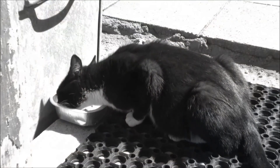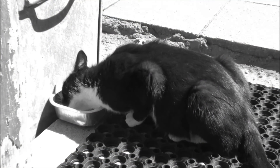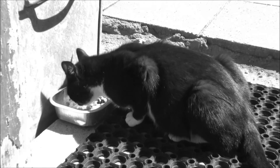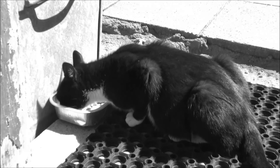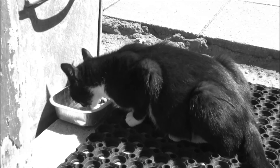Bye-bye. Kitty, kitty. She's a star — she knows she's a celebrity. Kitty movies on YouTube are so famous. But to be a star, you have to look in the camera, kitty.